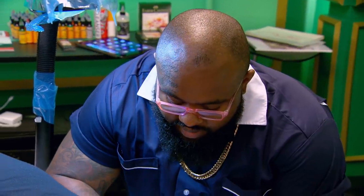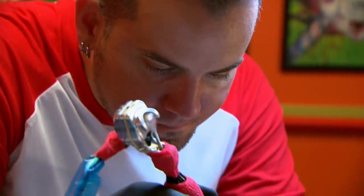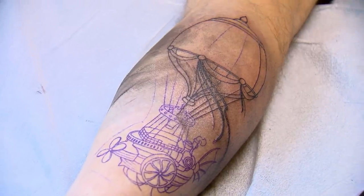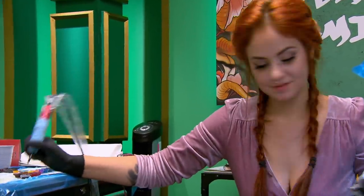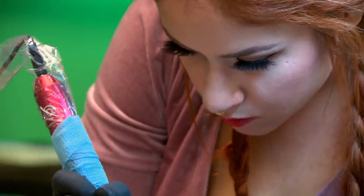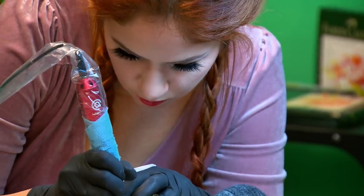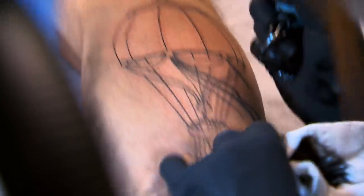All right, buddy, are you ready? Always ready. I'm terrified right now because my canvas has tissue paper skin, which means that every line I do is almost a blowout. You're doing amazing, and I really appreciate it. This impacts everything because I have to go twice as slow.